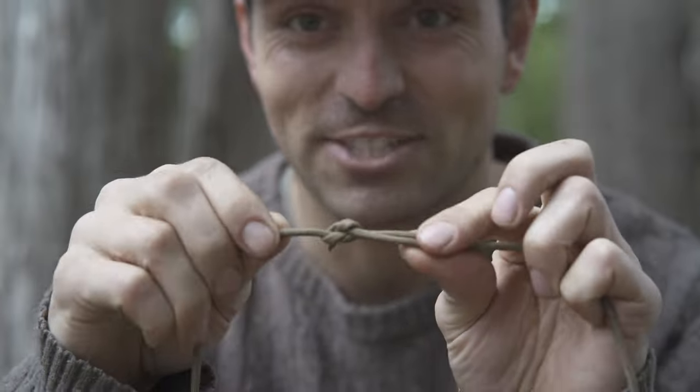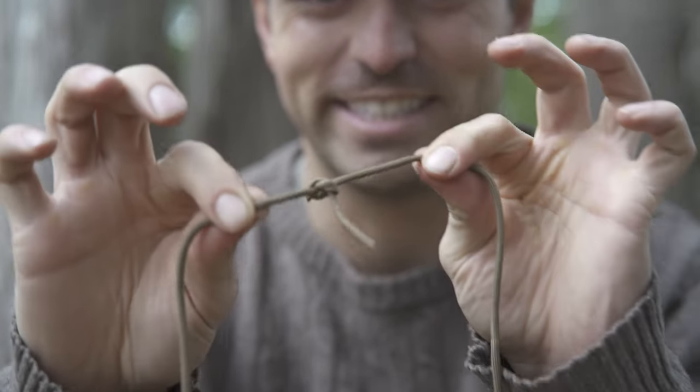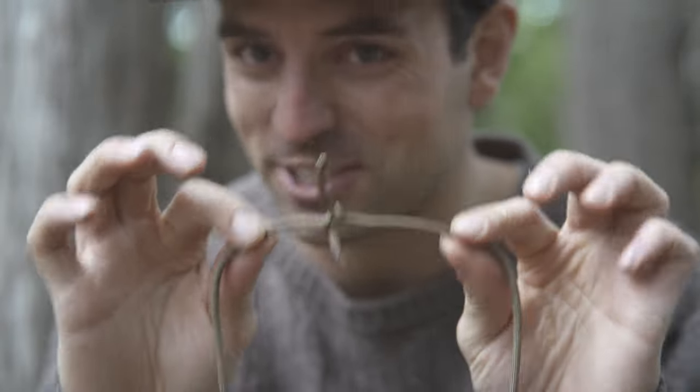Now if you don't do right over left, left over right, you're going to end up with this — that's called a granny knot. It'll still work but it's not quite as strong and it's hard to get out. It does take a little bit of practice but you'll get it.